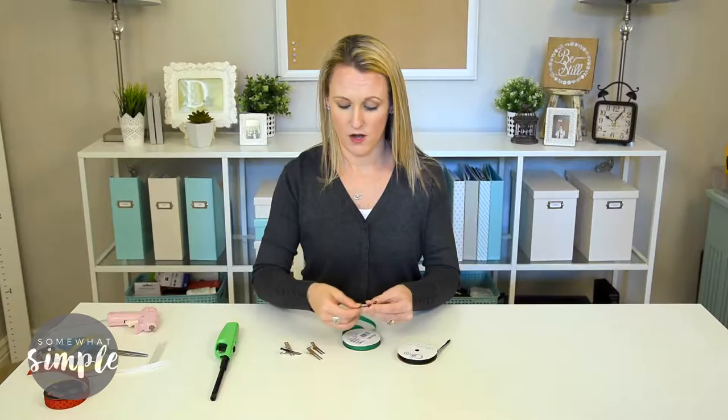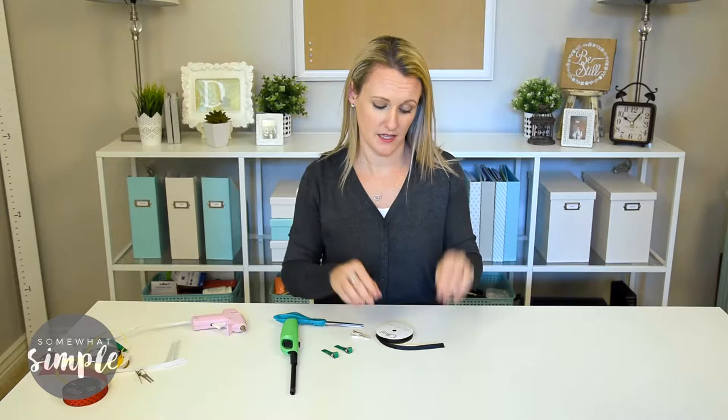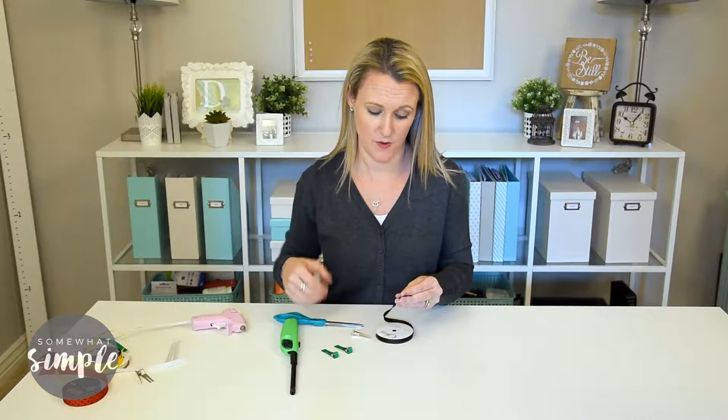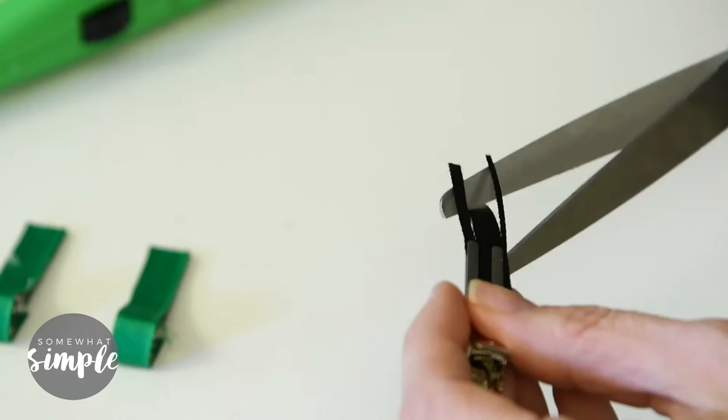I'm just going to line these real quick with ribbons. For the antenna, these aren't hard — they're just a little bit tricky to get the bend exactly how you want it. I'll show you how I do it, and if you find an easier way, please let me know. I just cut a small strip of three-eighths of an inch grosgrain ribbon and clip it onto the alligator clip so I don't burn my hands, then cut right down the center of the ribbon and cut out the middle.